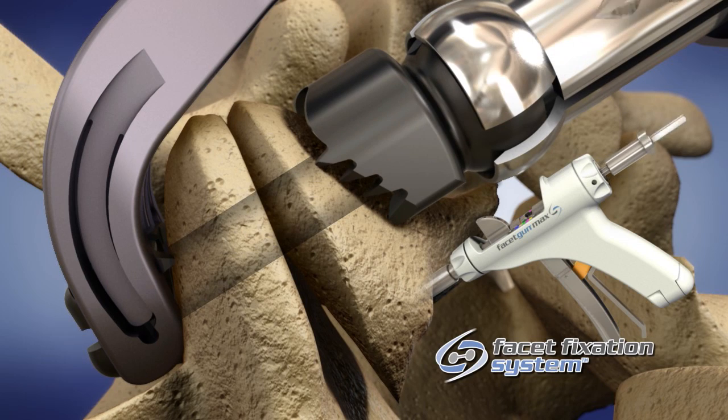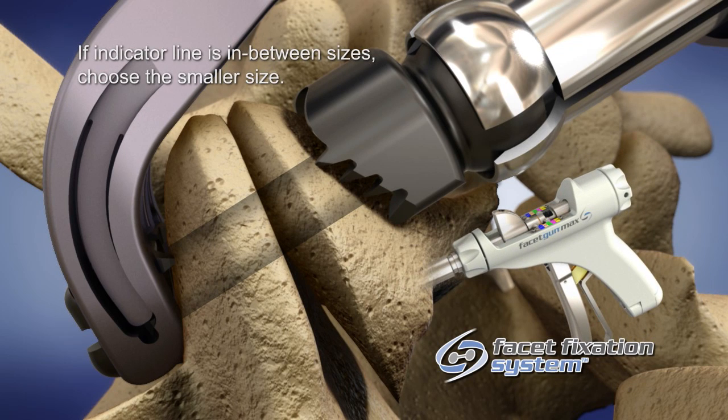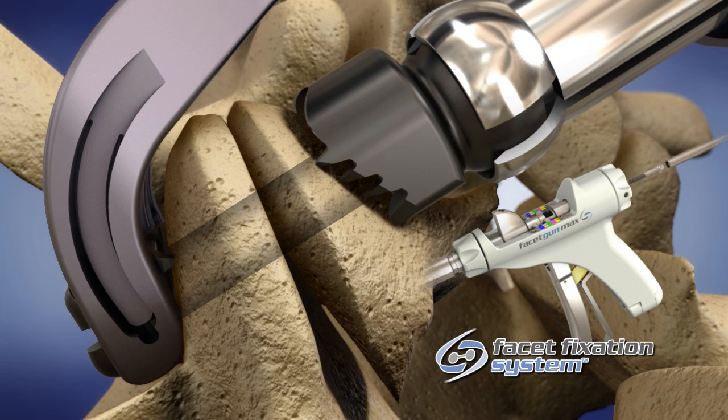Select the appropriate screw length by matching the color or length indicated on the outer package with the color or measurement taken from the handpiece in the previous step. Load the screw by inserting the hex head into the hex end of the driver and thread the retaining knob clockwise until finger tight.